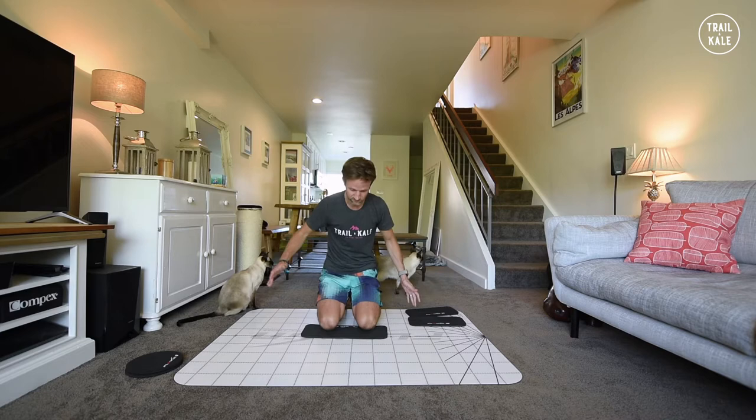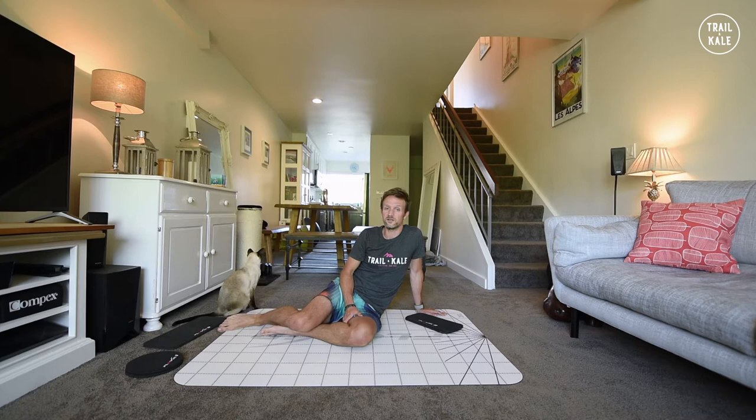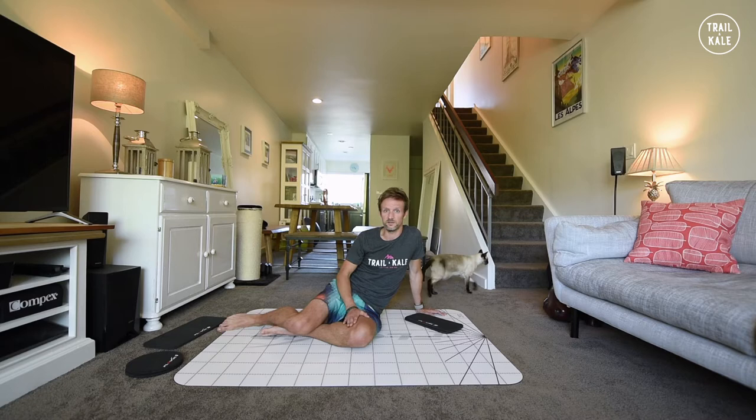I'm going to run through some exercises that I've been trying out myself, ones that I think will be really beneficial for runners whether you're coming out of an injury or whether you just want to build up your running strength for the trails. I'm going to keep this video quite short so I'm only going to do three reps per exercise. If you want to make this routine tougher for yourself then by all means increase those repetitions. If you haven't used a friction trainer before you definitely should give it a go. My aim here is to hopefully show you how beneficial and fun using a friction trainer can be to make yourself a stronger runner.